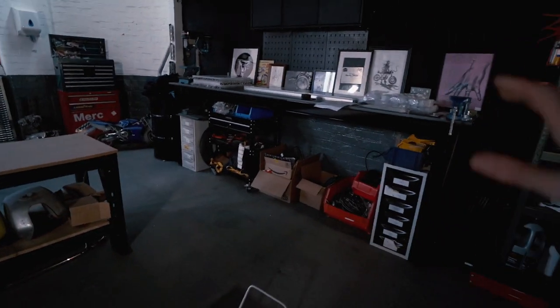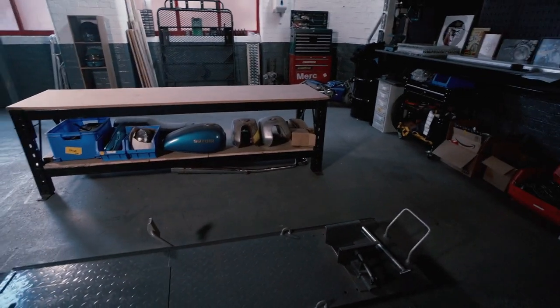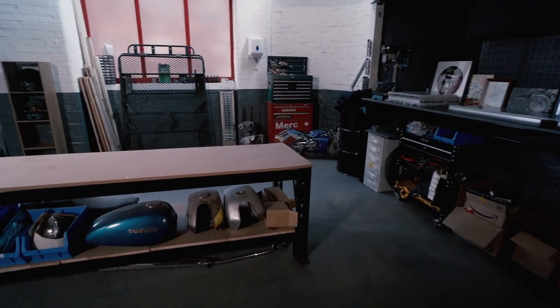I'm excited to share with you the hex lights I've bought and we're going to install them and see just how bright these things are. These lights are pretty cool — they look nuts, they light workshops, garages, gyms, all that sort of thing really well. Hopefully it'll just make the videos that much better. I am loving how this workshop is turning out — we've got so much room to work on these bikes. We've got these two ramps here and we're going to have a third one over there.